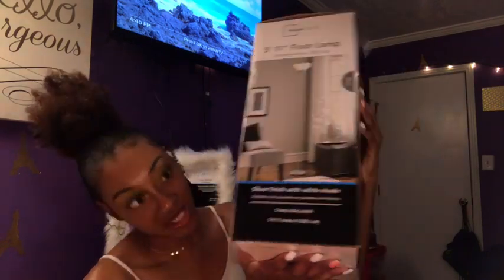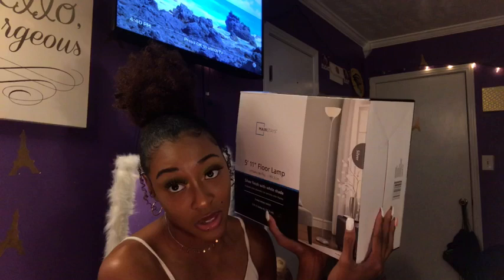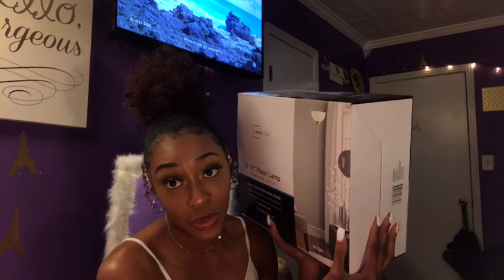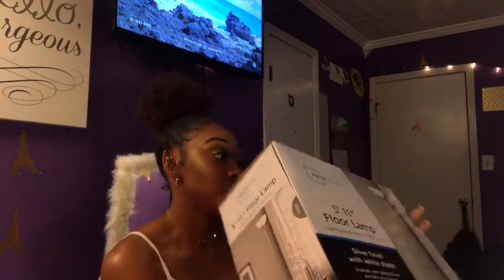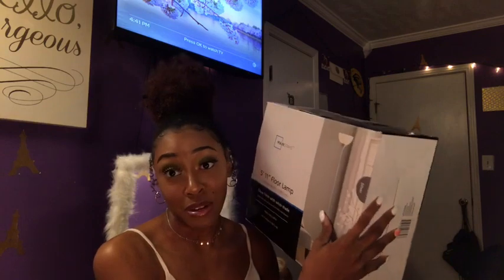My next item is a 5'11" floor lamp, silver or gray. I got this from Walmart. I don't know exactly how much it was because I just felt like I needed one really bad and didn't care about the price. I feel like this is helpful because I love lights and I really don't like the standard overhead lighting. My roommate and I both prefer not too bright, so I feel like this lamp will really help with that.